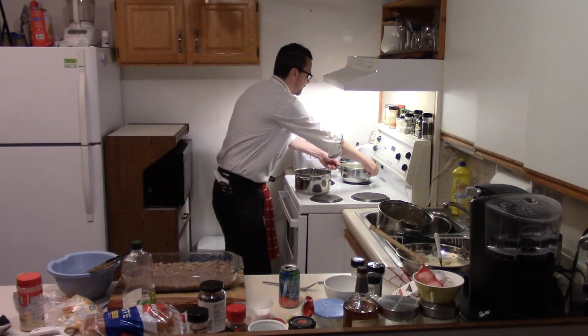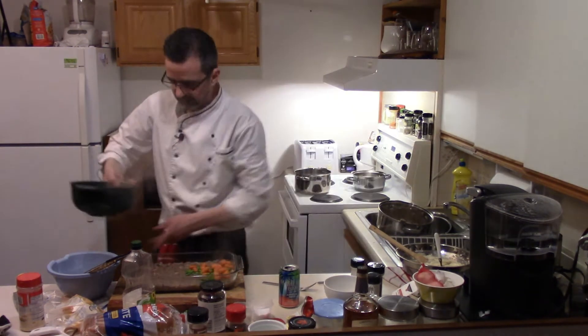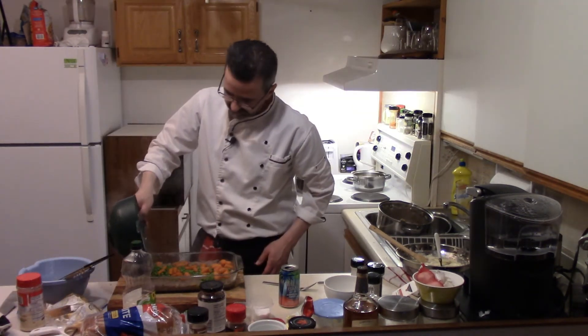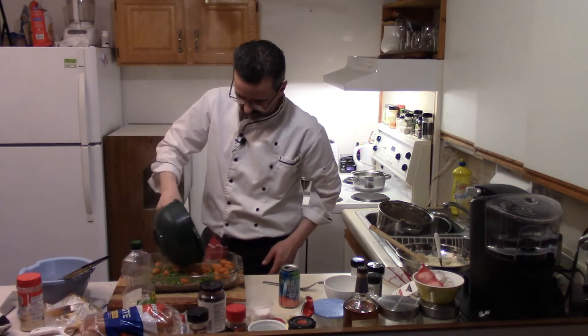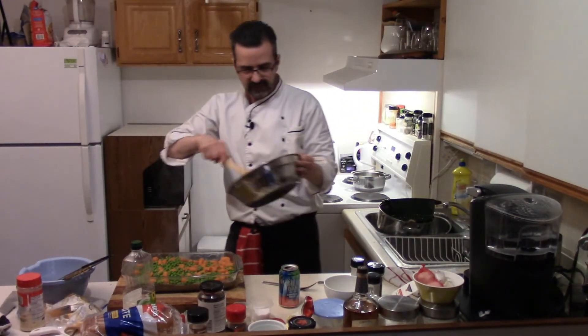Strain our veggies. Next layer — veggies. Just kind of dump them all in there, it'll melt together nicely. Doesn't have to be perfect. Mixing up a little there. Last layer — our potatoes.